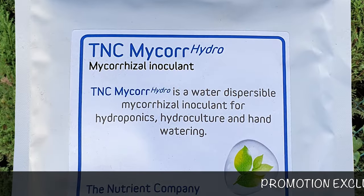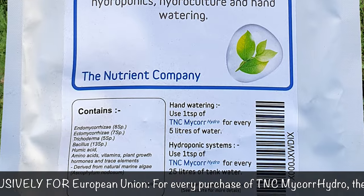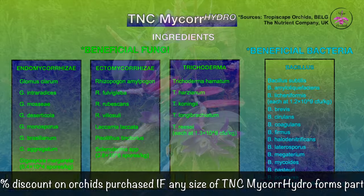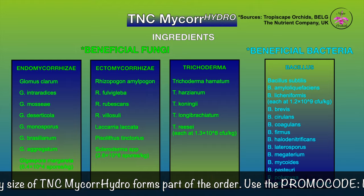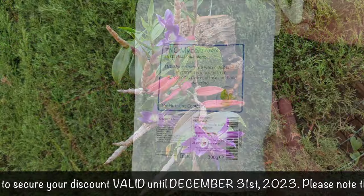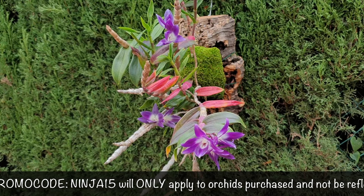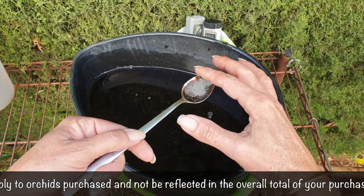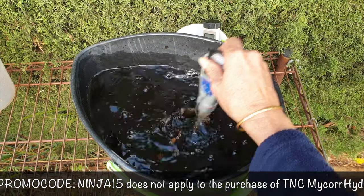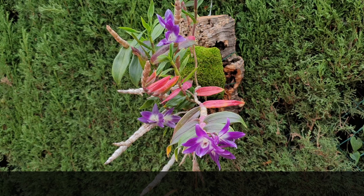Here we go, episode 2 on TNC Microhydro — our project for 2024. We're still in 2023 but the promotion hasn't ended, so I'm going to squeeze in another video. This video will cover a detailed outline of the ingredients in the product, the orchids getting their first dose, why I chose them, how to apply TNC Microhydro for hydroponic culture and wet-dry cycle cultivation, and my thoughts on where it may not be as effective.